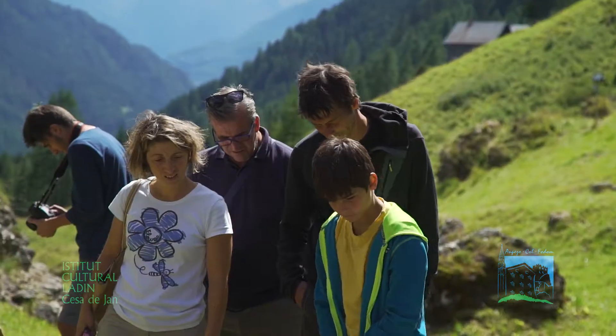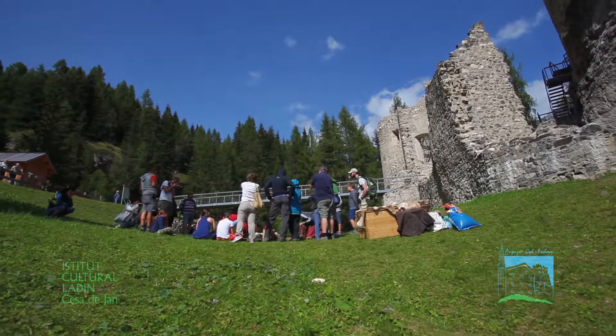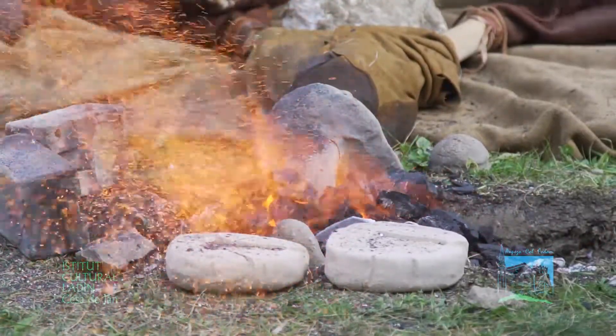Quindi siamo legati all'età del bronzo e all'età del ferro. Vale la pena ricordare che ci troviamo qui al castello anche perché proprio quest'area era molto importante dal punto di vista della metallurgia. E quindi proprio da qui nasce la volontà del castello e nostra, tra me di storia, di proporre queste attività per dare un senso alla storia di questo luogo.